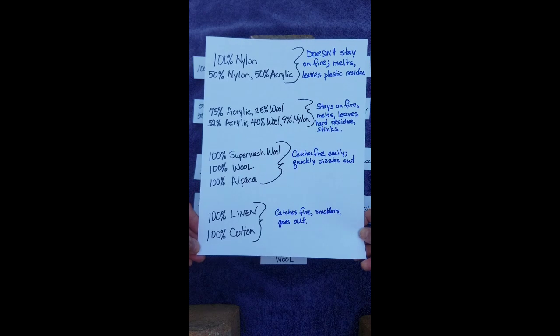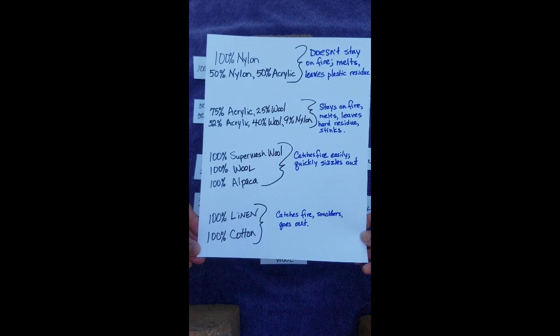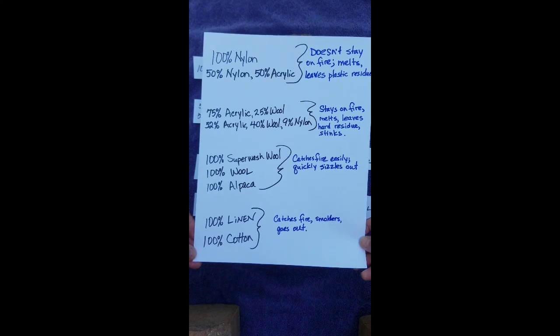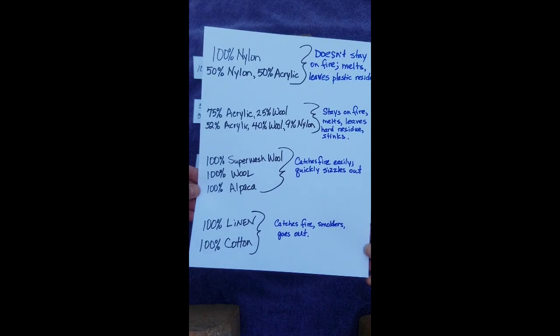75% acrylic with 25% wool, and 52% acrylic, 40% wool, 9% nylon — stays on fire, melts, and leaves a hard residue. It also stinks.